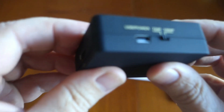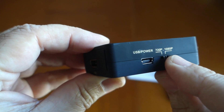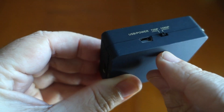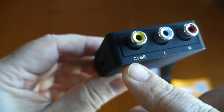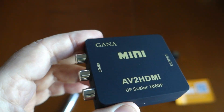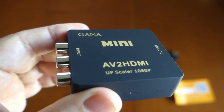It has USB power, a 720p mode, and a 1080p mode. I found with this particular device the 720p setting is a little sharper, a little more crisp. It also has the RGB, or video left/audio right/audio connections. This was about eleven to twelve dollars on Amazon, and I want to find out if it was worth it or if I'm sending it back.